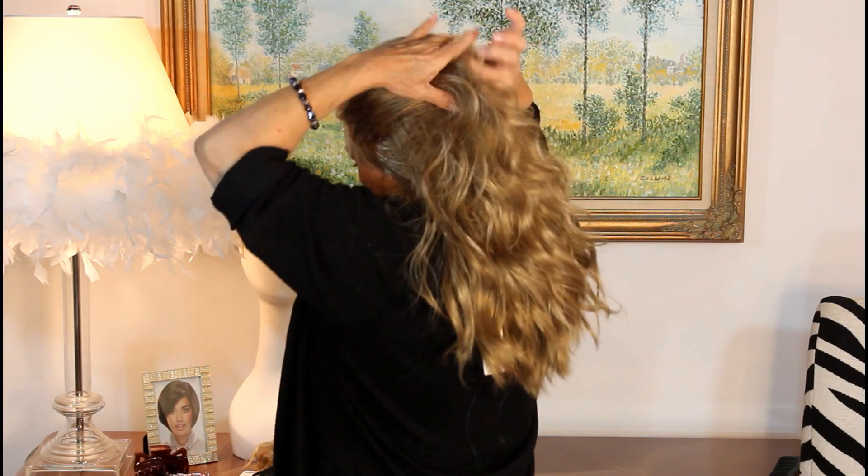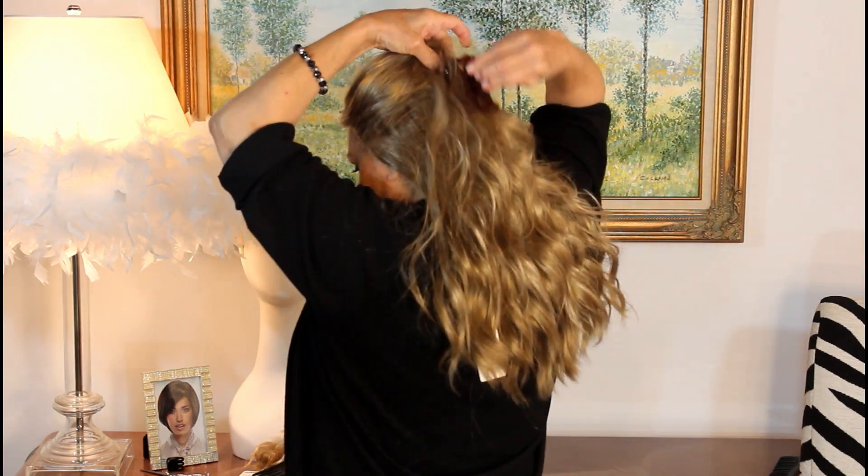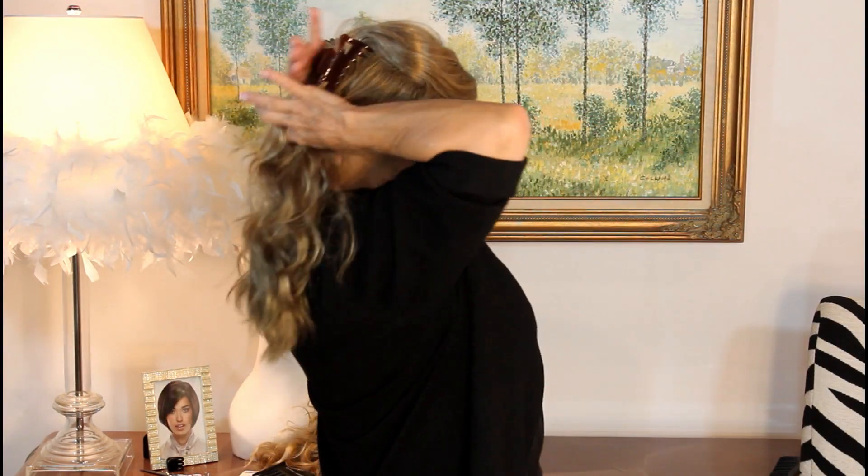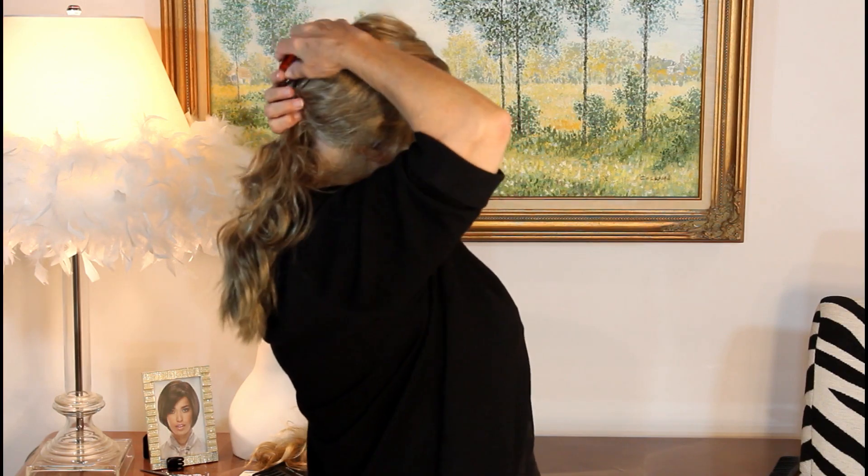Take your fingers, lightly go through, pick it up here, pick it up there. Get your clip, put it in, get your little poof. Then you can also pick it up some more and bring this up with a cord. Now you've got these long layers on the side, or you can pull them behind your ear, bring them back, and bring down some bangs to soften the line of your face.